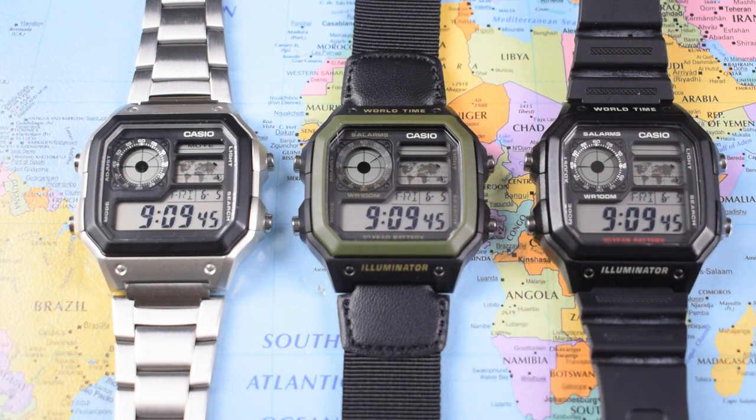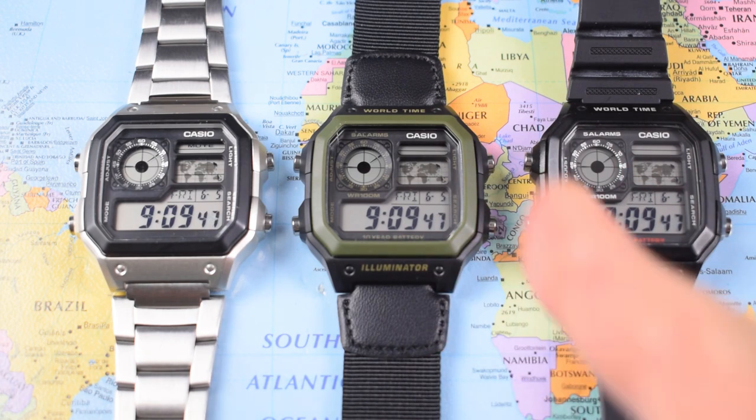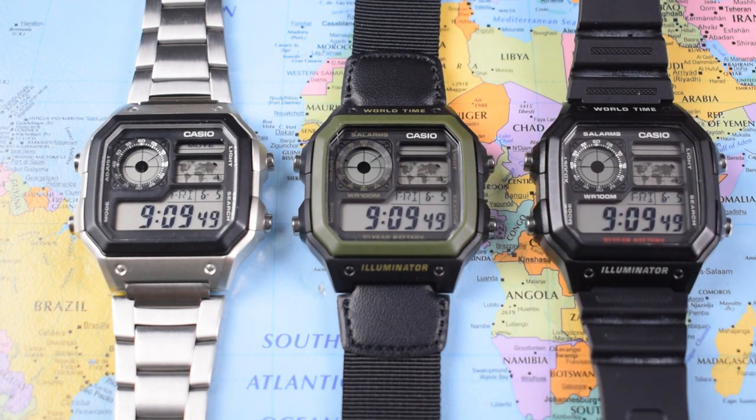Just a short video today in praise of the Casio Royale in general and this green model in particular. I think every watch collection needs at least half a dozen Casios in it — I would say that though, wouldn't I? And every budget collection especially needs a couple of Casios, and I think these Casio Royales make a particularly strong claim for themselves based on the sheer value that you get from them.